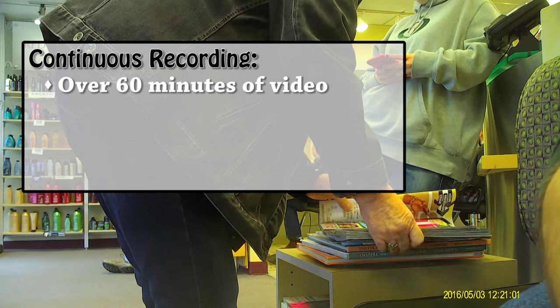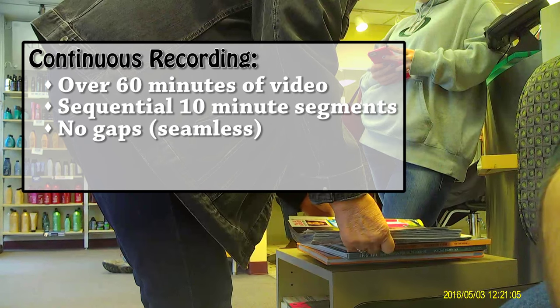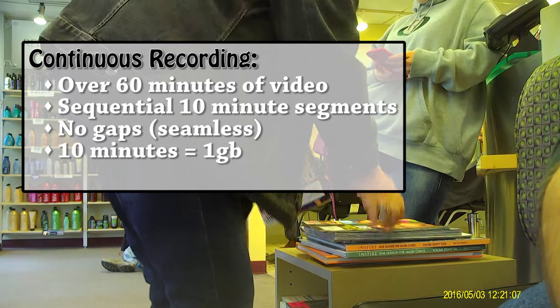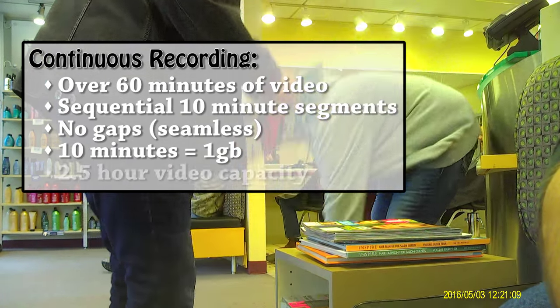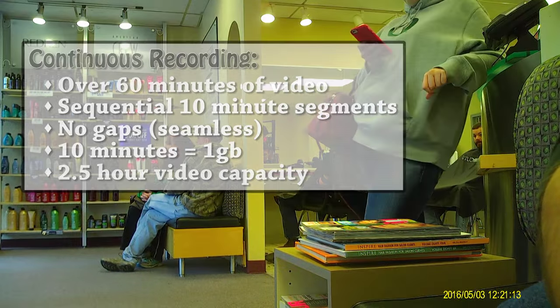You can start and stop recording video as many times as you like for short takes, or leave it recording continuously until the battery runs out. On a full charge you will get over an hour of recorded video. The files are broken up into sequential 10-minute video segments with no gaps in between, each taking about one gigabyte of storage space — so you can easily fit over two and a half hours of 1080p video on the internal memory.